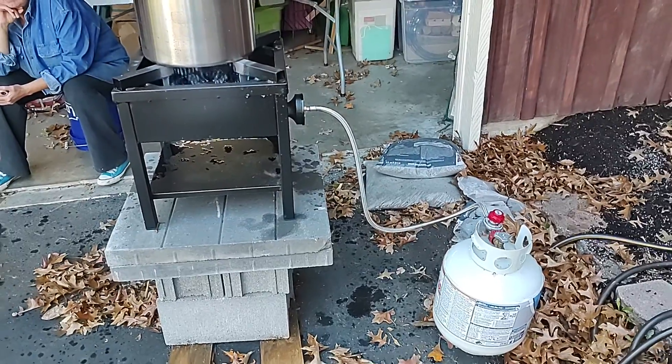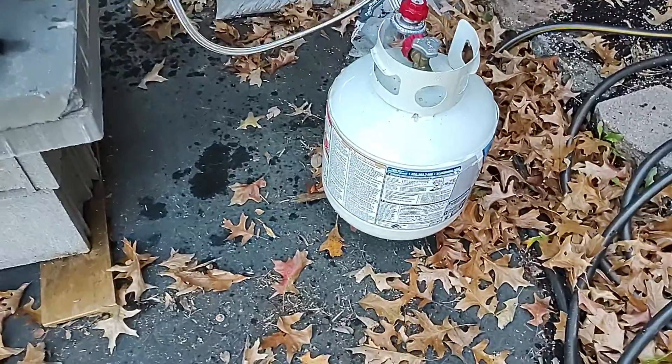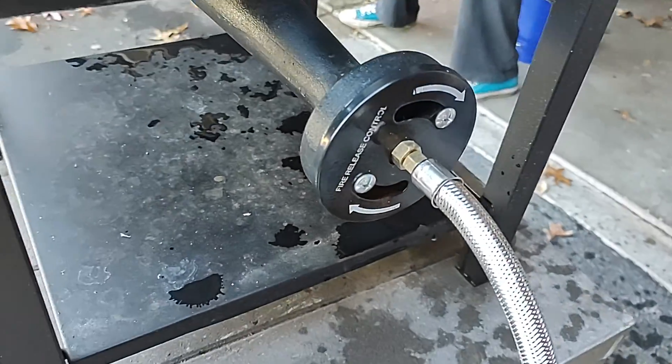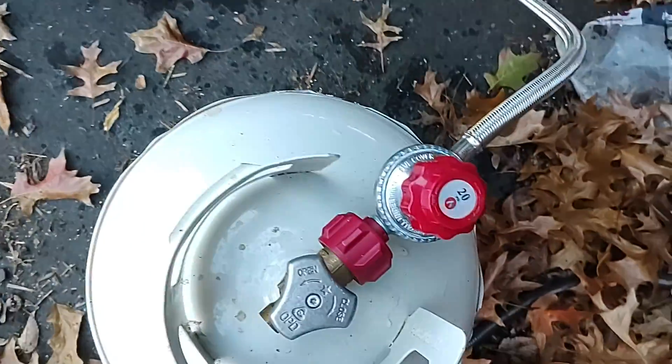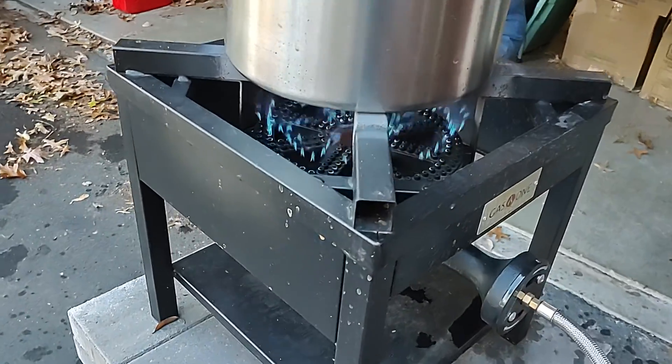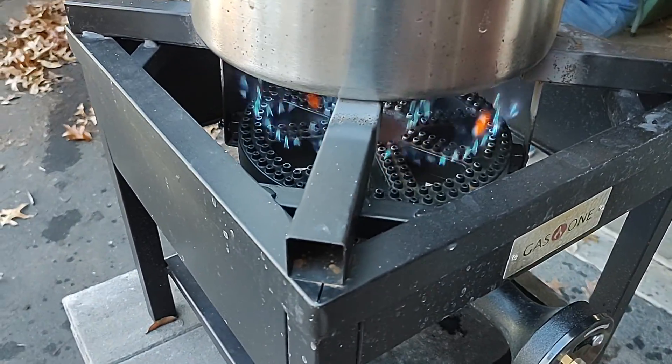Okay mom, this is how the thing works. There's the gas, it goes in there, there's the air intake, and that's the valve that moderates how much fuel is going through. You light that — it's basically your gas stove top.